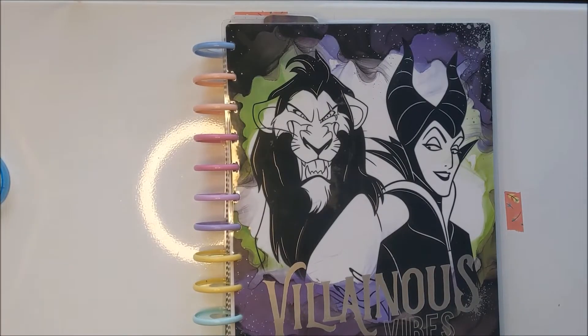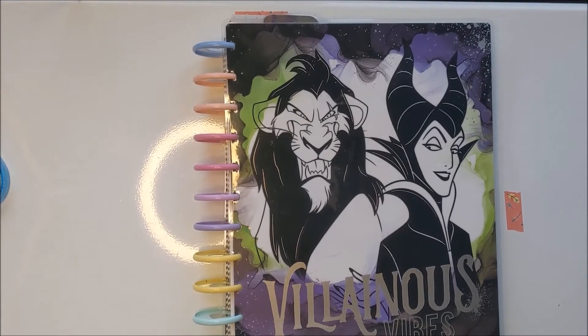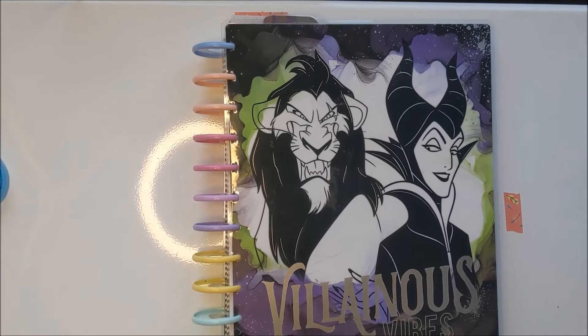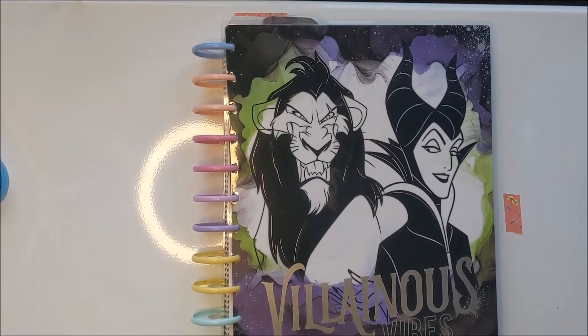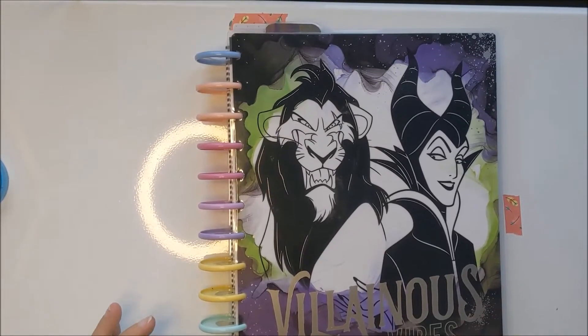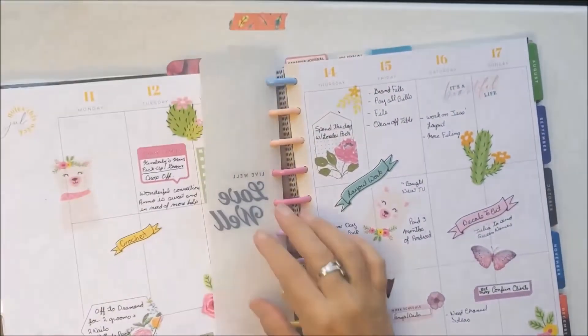Hi everyone, welcome back to my channel. It has been a very hectic week at the spa. I've had visitors every day this week. I've met some incredible, incredible furry little people. And I even got to stay with one of my favorite packs to work with. I'll probably yap around some of that this week as I work through my next week.